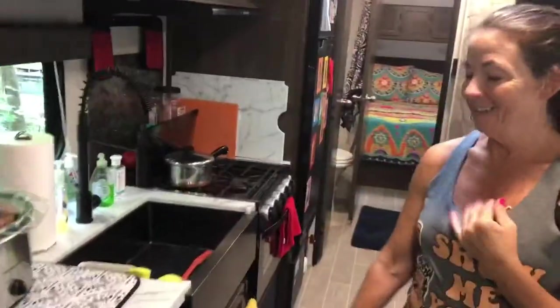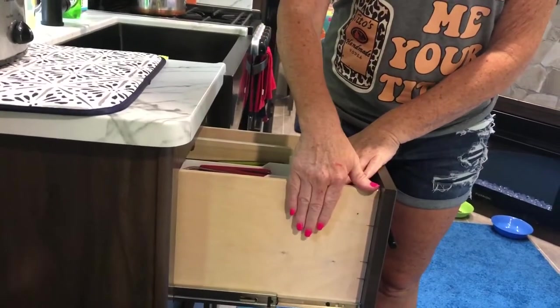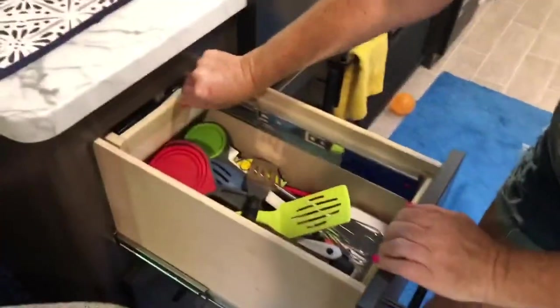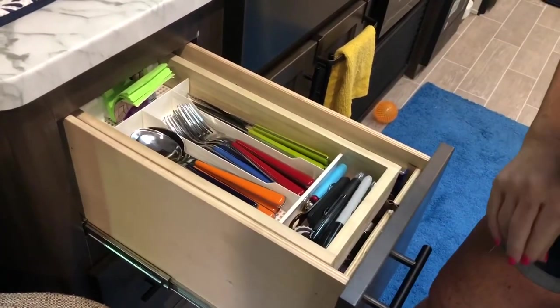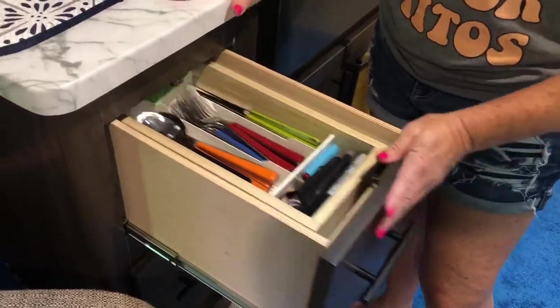I did a little research before we even took delivery on this, so I had a list of things I wanted changed before we even had it. These drawers come from the dealer as one big deep drawer — kind of useless, you have to dig around for everything all the time. So we cut out the back, added some sliders, and did this. I cut down a cutlery tray, made it fit. Got pens and spare stuff up there, and my silverware fits nicely.